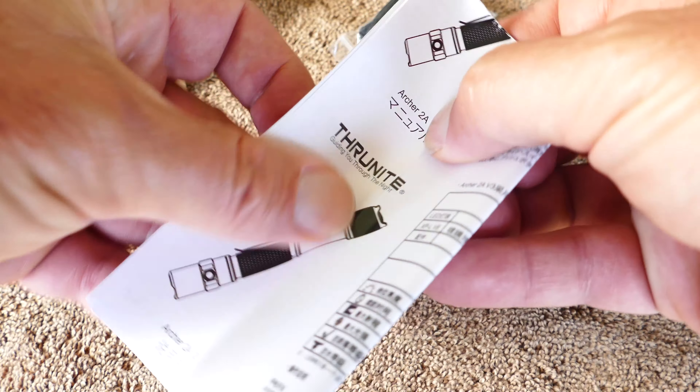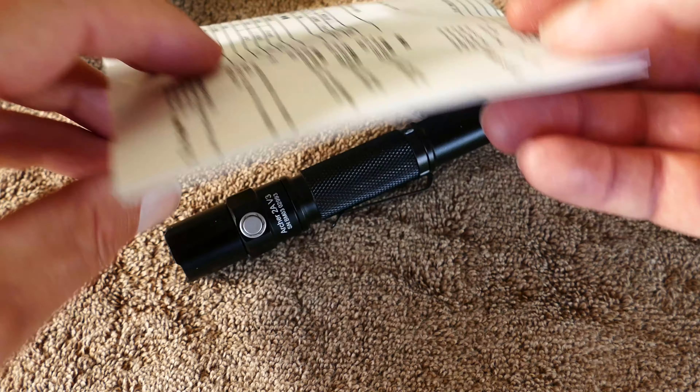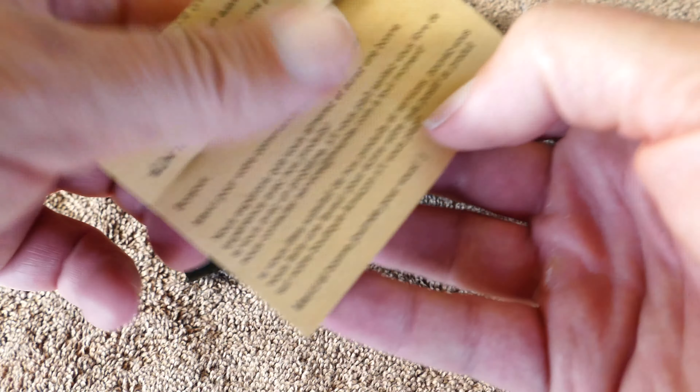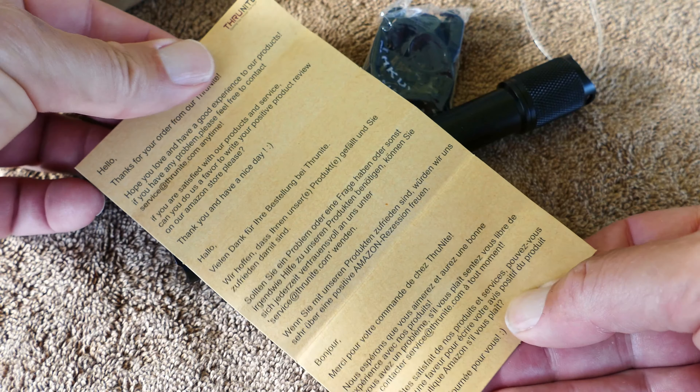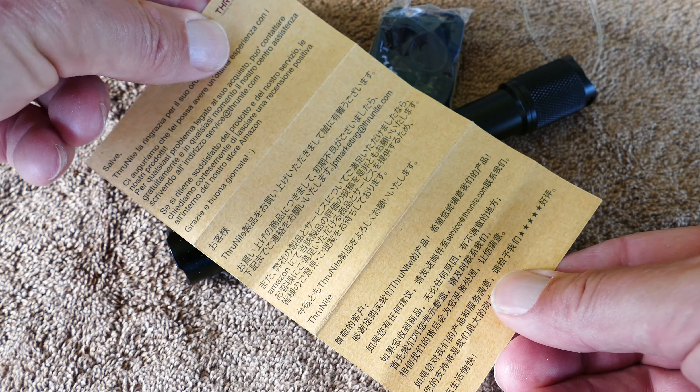These are durable. They have a great interface. This particular light has a button on the tail with a rubber cover over it, and it does come with an extra piece of rubber in case that ever wears out. I've never had one wear out on me.